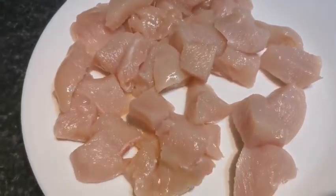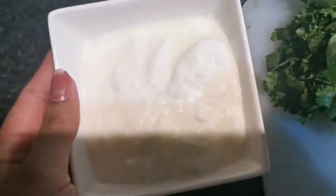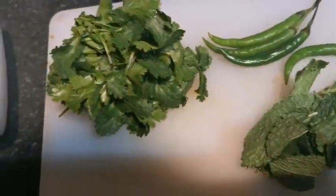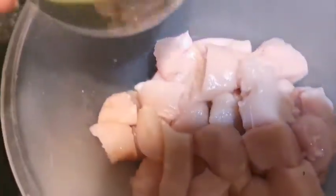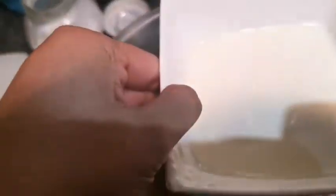Now I'm going to start with the marination of our malai boti. We're going to start with the green chutney first. I'm taking one cup of yogurt, some coriander, four green chilies, and mint leaves. Wash them properly and then blend them well. Our green chutney for the marination is ready. I'm going to add this green chutney into the chicken, along with half a cup of fresh cream.